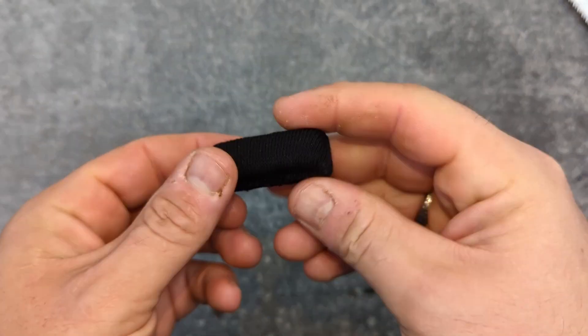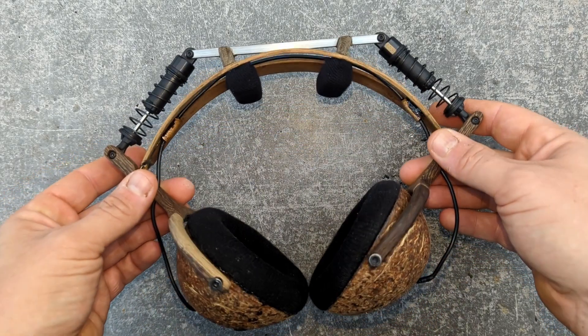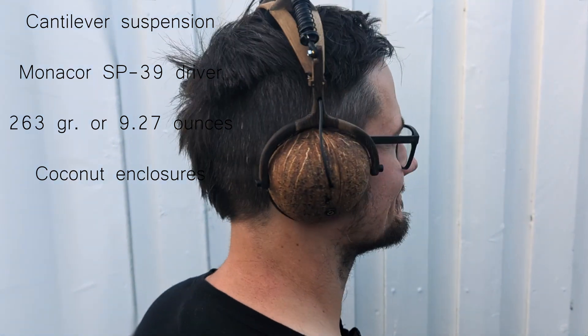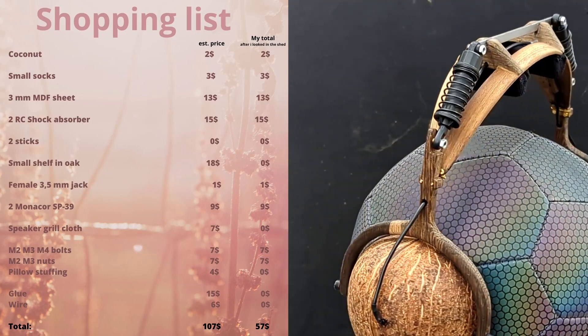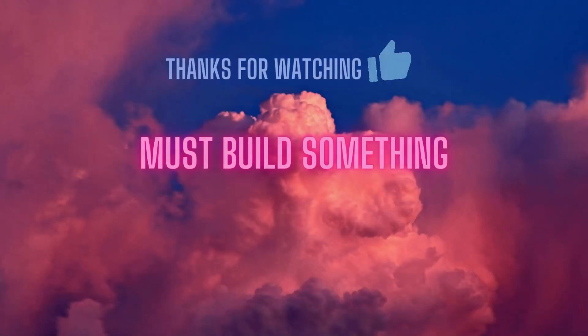As the last little piece of the headphone, these are the cushions for the headband that set the right height for the ears on my head, make them rest very lightly, and allow the hair to breathe — and they are not coming off. I learned a lot by doing these, and I hope you learned something from my mistakes too by watching. Here's a shopping list, and thank you so much for watching. I hope to see you next time on Must Build Something.